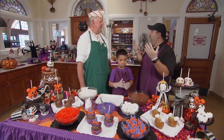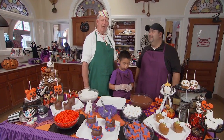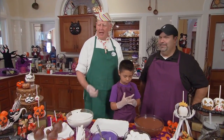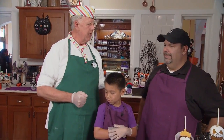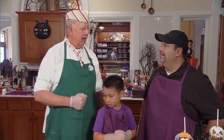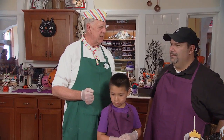I'm Rob McHarg, the master candy maker here at the Disneyland Resort, and I've been creating these masterpieces for 42 and a half years. Today we're here at Trolley Treats on Buena Vista Street in Disney's California Adventure, and we just have a few samples of what we are creating this Halloween season.